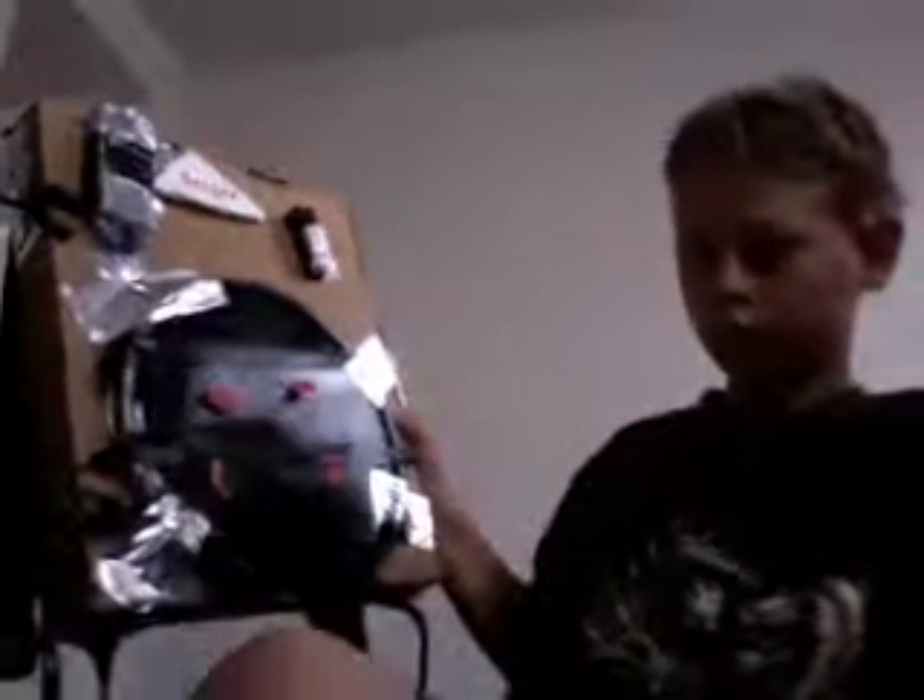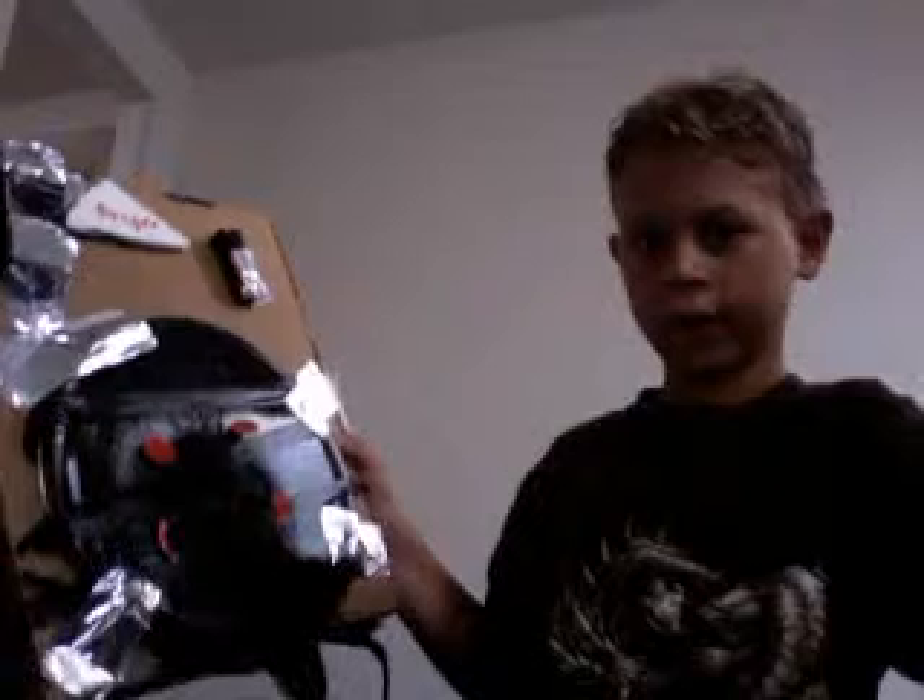Hi everybody. Today I'm doing a product review. I'll be doing this on and on. I already reviewed my Freddy Glove. Well, right next to me I have a homemade proton nuclear accelerator with the particle thrower.